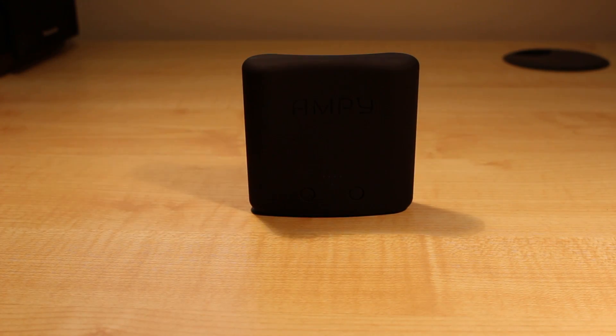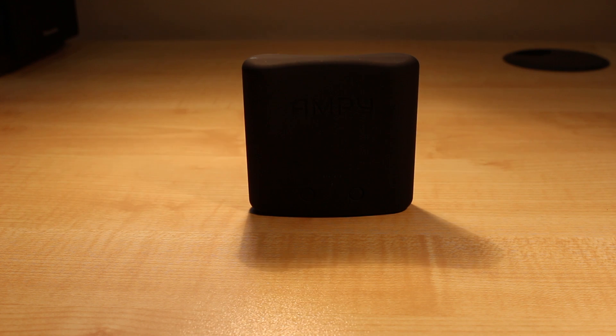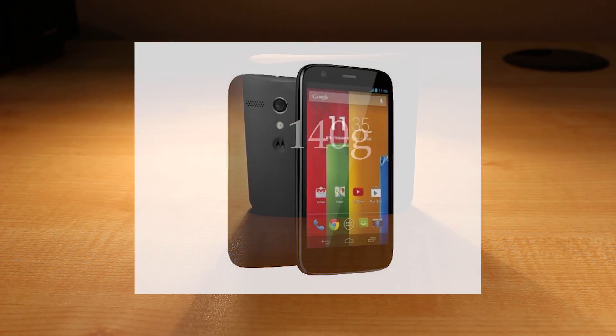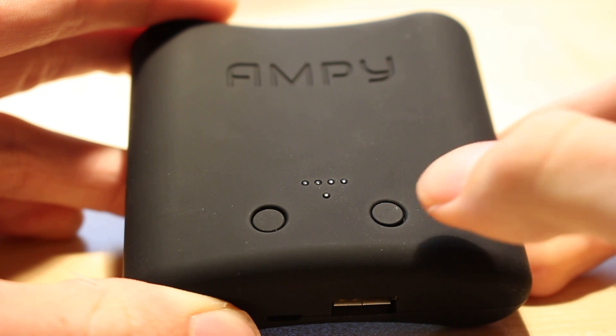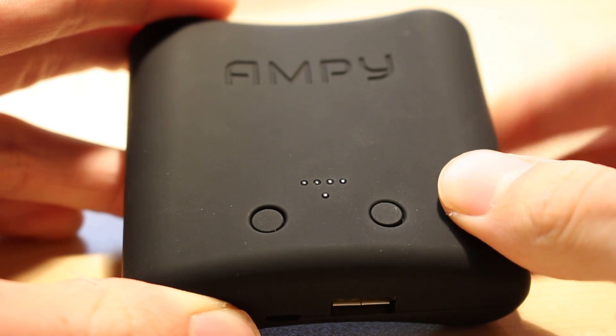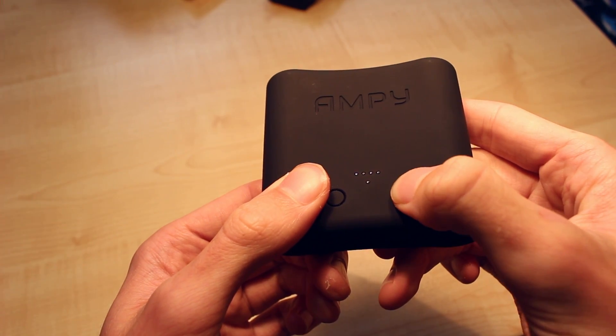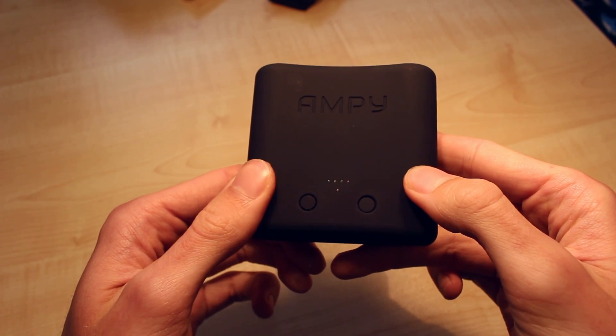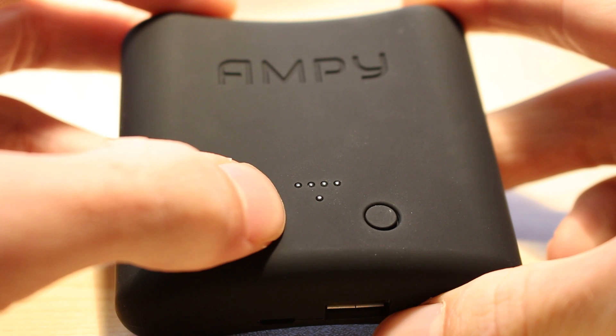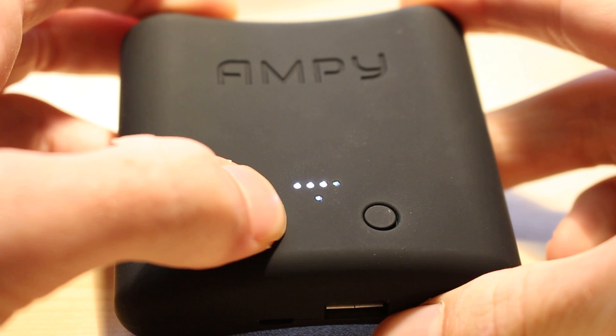The Ampy is really well built — it has a pleasing soft touch rubbery finish, but it's actually a little bit heavier than I'd like. It's 140 grams, which means it's about half the height and the same width as my Moto G smartphone, but it's actually almost the same weight. The Ampy is very easy to use and has an extremely simple interface. It has five LEDs and two buttons. The button on the right gives you an instantaneous power reading — how much power is being generated at the moment. If you're shaking the device really vigorously, then the bottom LED will light up really bright, which tells you that a lot of power is going into the battery. If you're doing some moderate exercise, they'll be quite dim, which indicates that maybe you're not putting in as much effort as you should be. The button on the left lights up the top row of LEDs to tell you the remaining capacity in the battery, so all four LEDs lit would mean that the Ampy was 100% full.